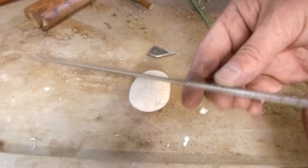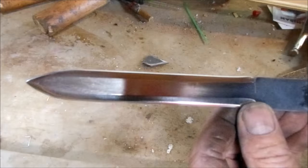That's looking pretty badass. I just need to polish this up and then start working on making the handle.